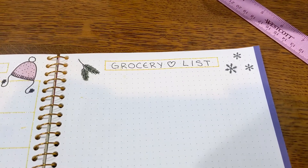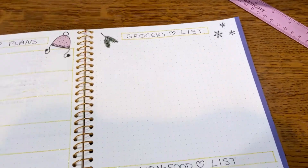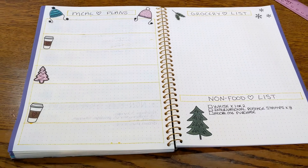This is my grocery section of my shopping list that's going to go here, so all the meal plans with the grocery list. And then this is the non-food list down here — so like cat food or anything like that goes in there. And now we just get to meal plan.